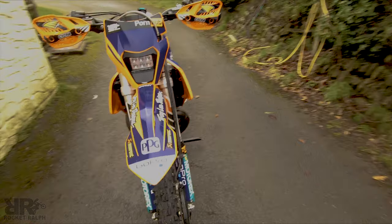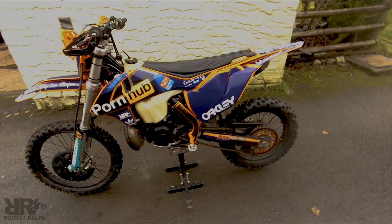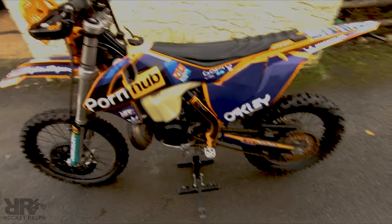Welcome to today's video where I'm going to talk about what I've done to my bike to make it hard enduro ready. Let's get into it — first of all, what have I done?